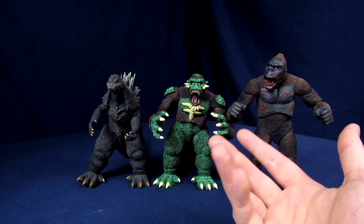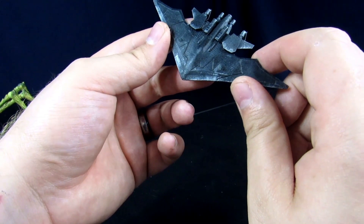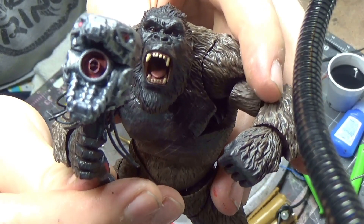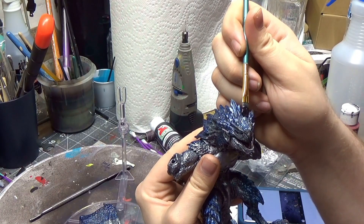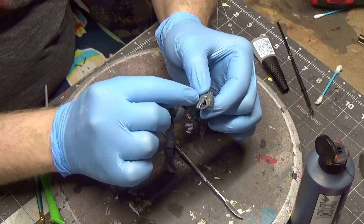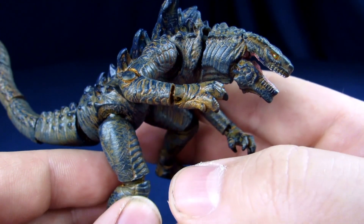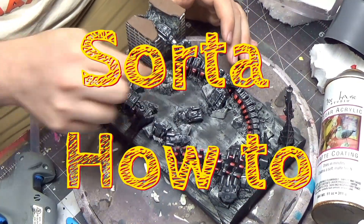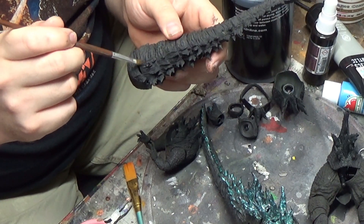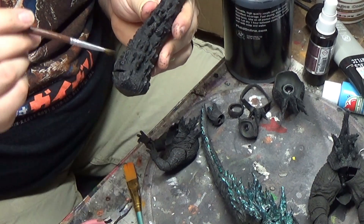Today I've brought you guys a monstrosity. Listen up, Rangers! Welcome to the Geek Chess! My name's Steve, and today we'll be repainting some SH Monster Arts 2021 Godzillas to look more like the 2019.